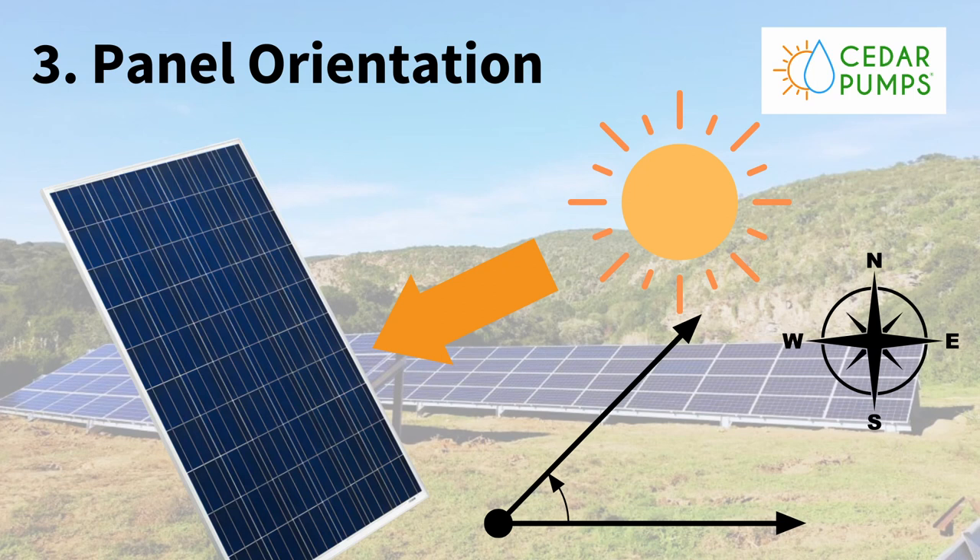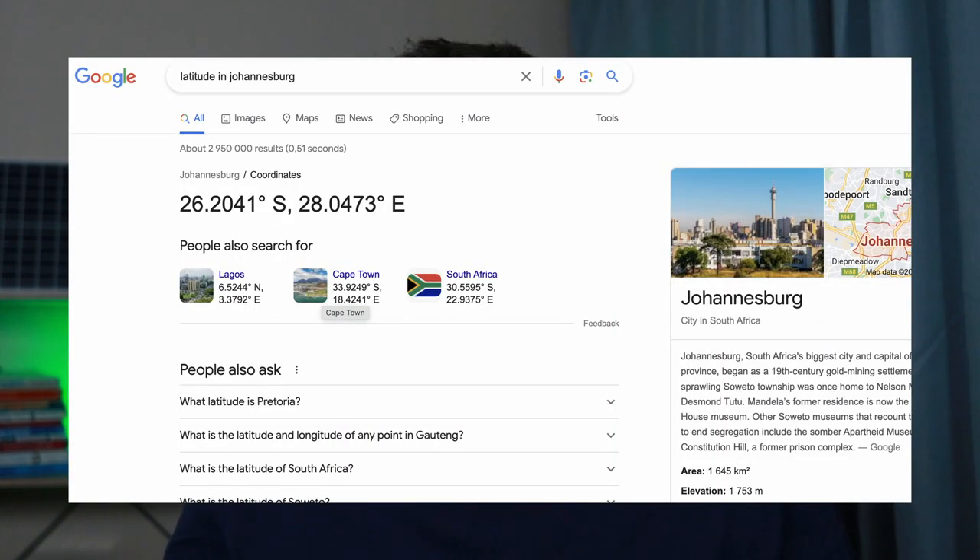Tip number three: your panel orientation. We are in the Southern Hemisphere here in South Africa, so we want our panels to face true north — that's a little different from Magnetic North, but it's in the ballpark. Then for the angle, you want to match your latitude. You can Google the town you're in to find the latitude, and get your panel degree in line with that. If it's 10 degrees more or less, it is fine.